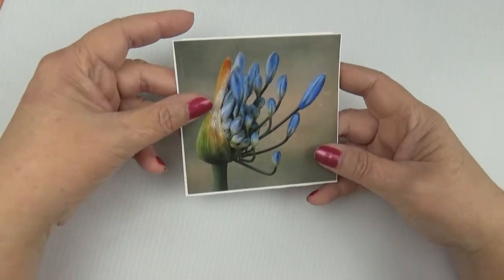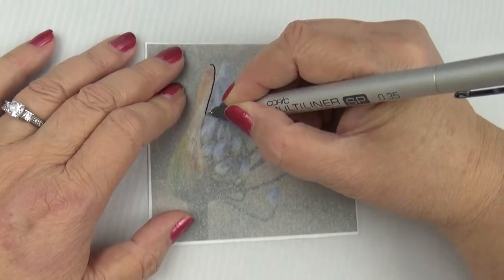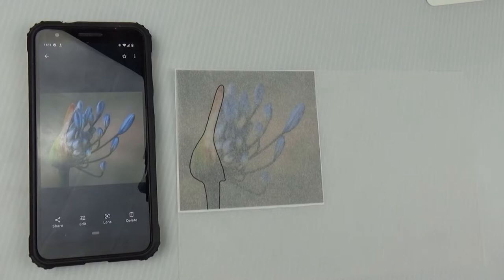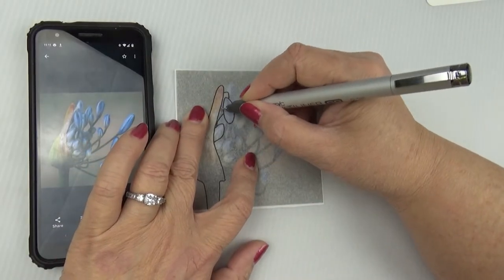Hello everyone. Today is day five of the Squaretober Art Challenge. My name is Kelly and today I'm going to do something just a little bit different. I'm taking a photograph, I'm going to trace it, and I'm going to paint it onto one of these little four by four inch squares.